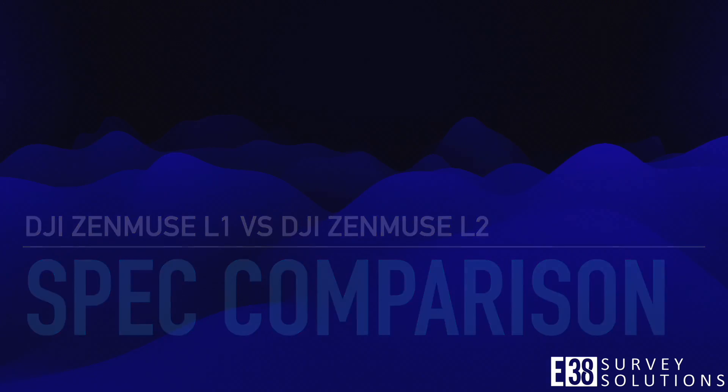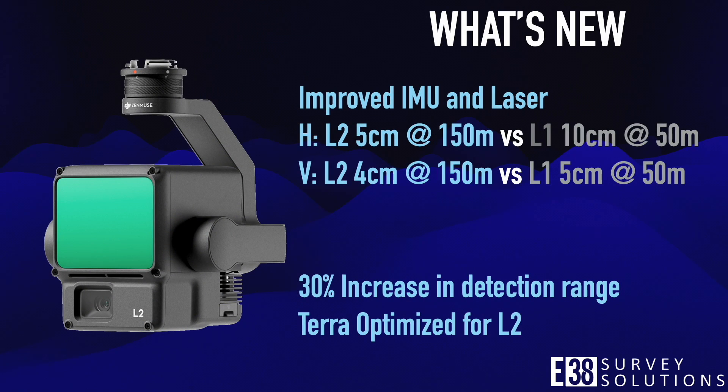DJI engineered a new IMU and a smaller, more powerful laser, giving the L2 a horizontal and vertical accuracy of 5 and 4 centimeters flying at 150 meters. A big improvement from the L1 with horizontal and vertical accuracies of 10 and 5 centimeters flying at a much lower 50 meters.